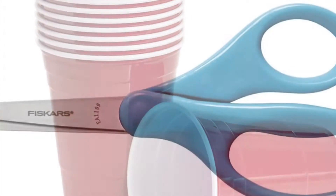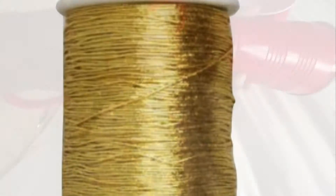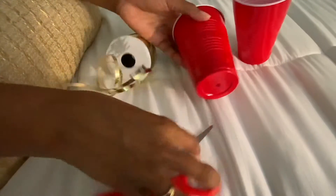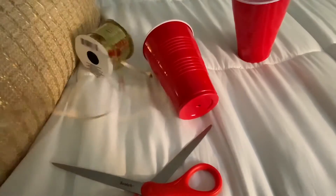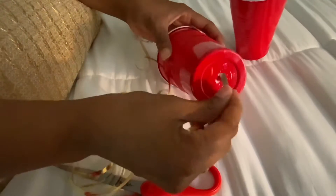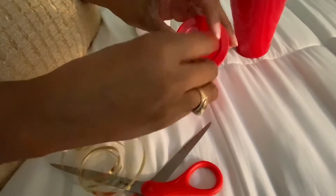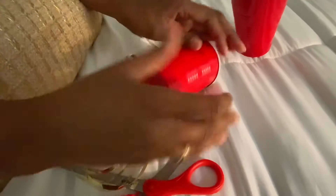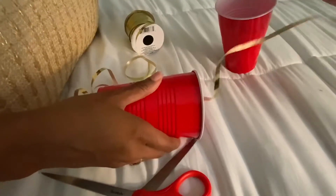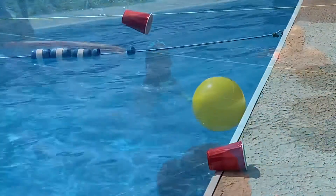Now that you have all your supplies — your cup, your scissors, your thread — you're ready to begin. Take your scissors and put a hole in the cup. Make sure the hole is the same size in both cups because you have to be fair. Then take your thread, stick it through the hole at the bottom of the cup, push it all the way through and pull it out from the other side. Leave enough thread so that you're able to tie it off onto the fence, gate, or pole, whatever you're using to secure your thread, like you see here.